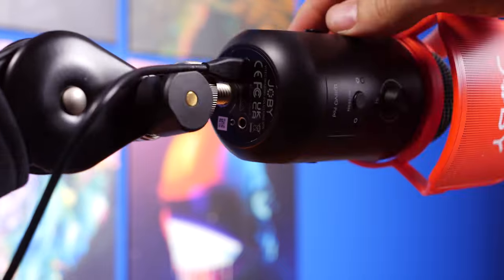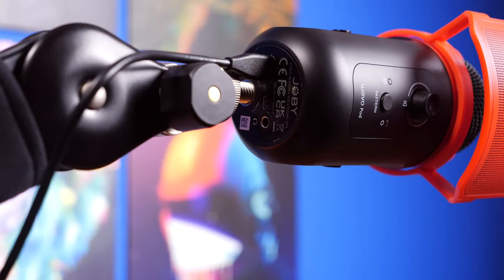Here's the Joby Wavo Pod on a boom arm — on a PSA One Plus with a short distance from my mouth. The gain is a little bit high so you can probably hear some background noise; dropping it down is one of the reasons you want it on a boom arm. Getting it closer to your mouth means you sound better, and if you're capturing a voiceover you want the gain right down and get as close as possible for much better capture quality.